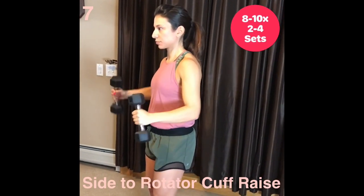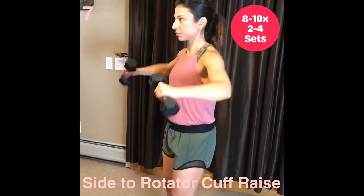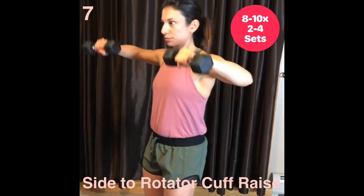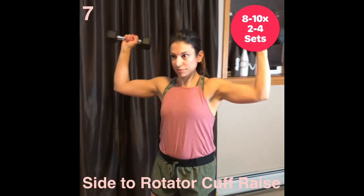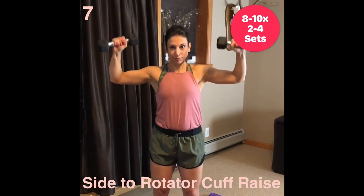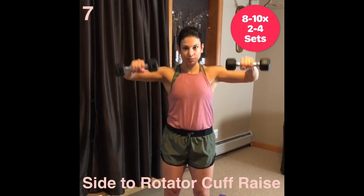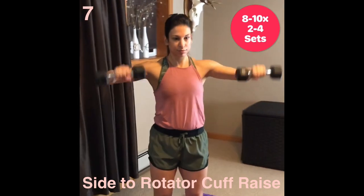Side to rotator cuff raise. To execute this combination move, focus on moving correctly as this move will burn quickly and fatigue will set in. Start with your arms at 90 degrees at your sides. Lift the waist to shoulder height. Rotate shoulders to open arms. Keep elbows high to keep more tension in the shoulders.